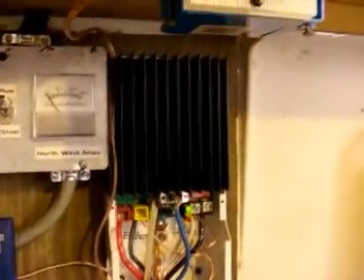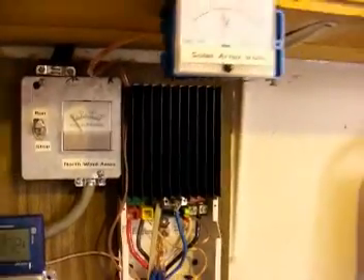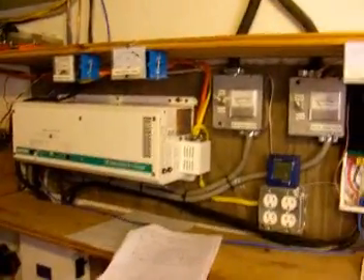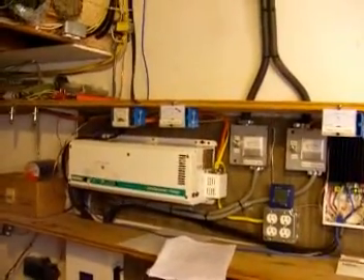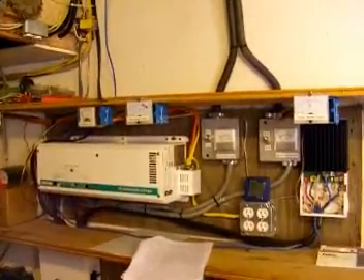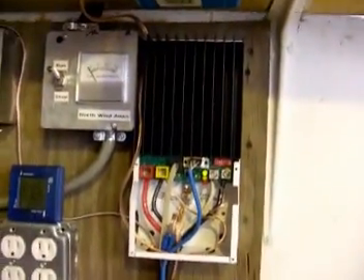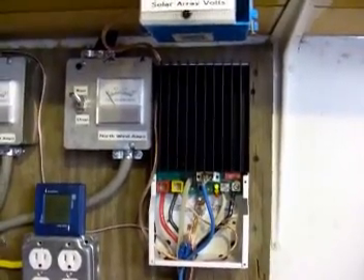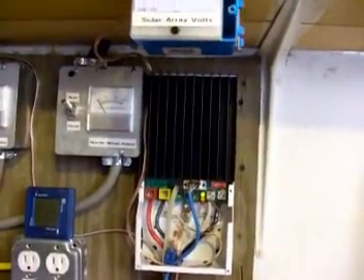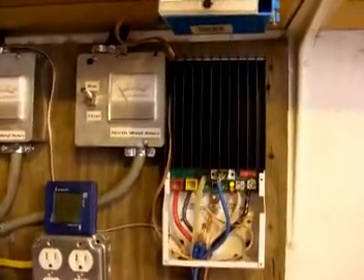This controller is way overbuilt for what we're doing with it right now, but most of the equipment in the basement was bought to be upgradeable for the future when we get more wind or more solar. This controller can handle up to 4 kilowatts of solar power, and right now we only have about 0.3 kilowatts running through it — so we're just teasing it.